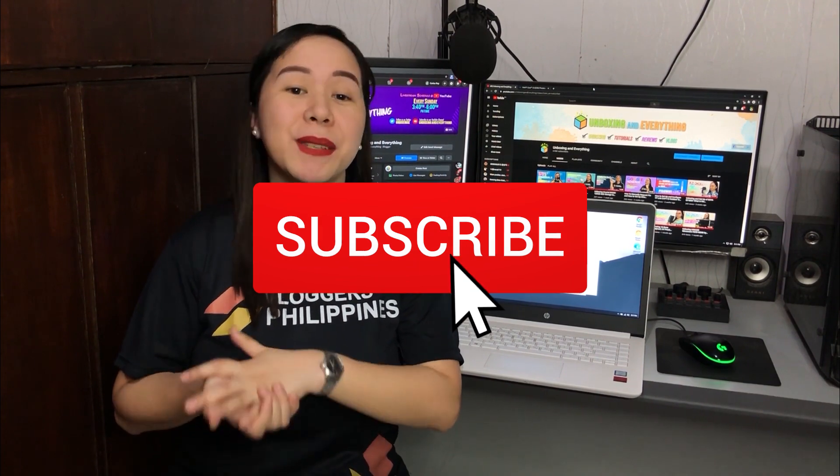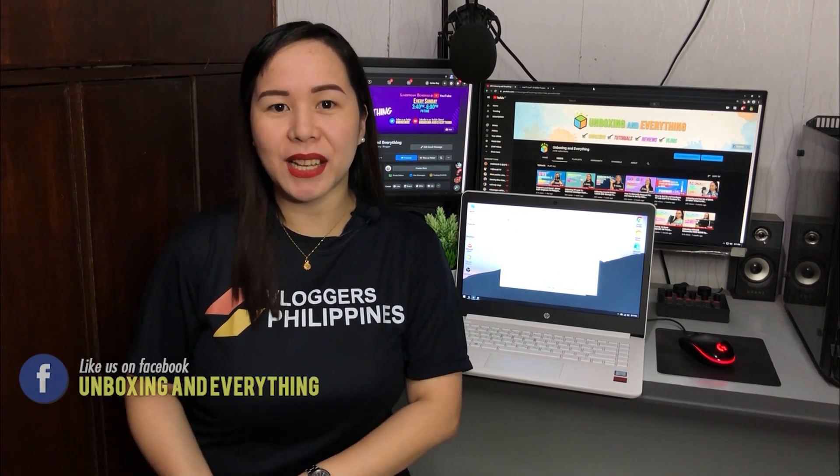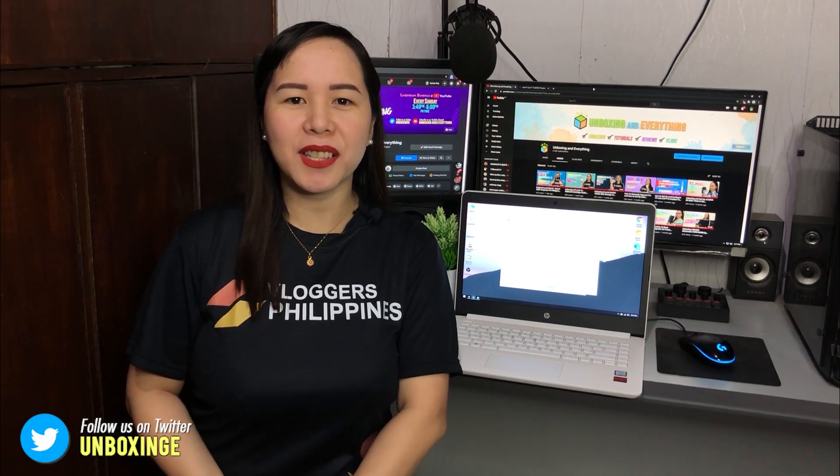That's it for today, guys. I hope makonsider din nila na mag-upgrade ng hard drive — gawin niyong SSD para mas better yung experience niyo. I hope you like this video, and if you do, please give me a thumbs up. If you're not a subscriber yet, please make sure to subscribe and hit the bell for all notifications. Do not forget our Facebook page, Unboxing and Everything, and our Twitter account, Unboxing-E. Thank you all so much for watching — I'll see you again on my next video.